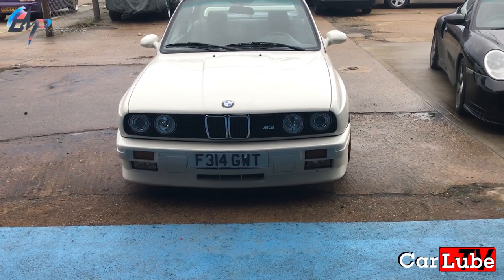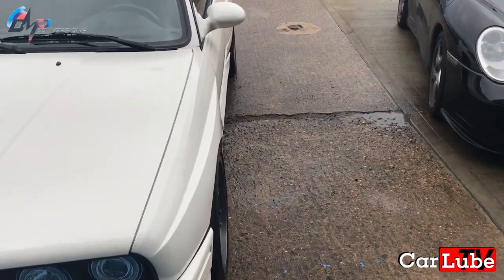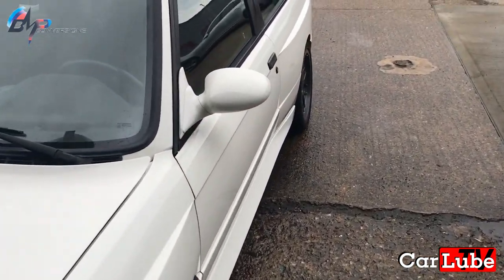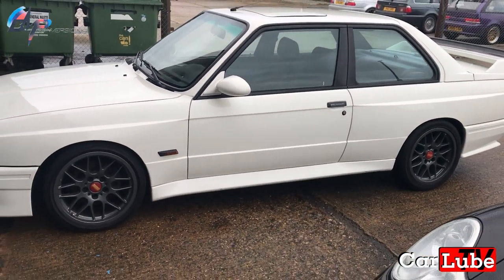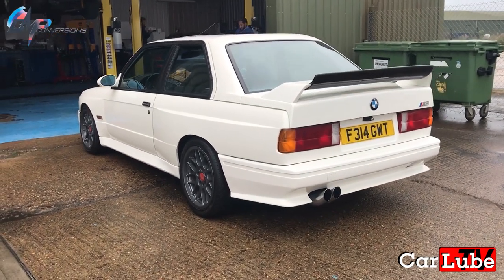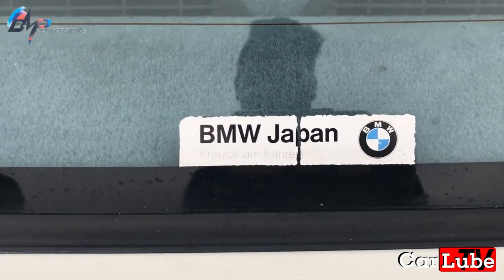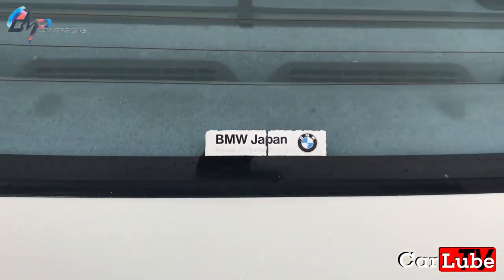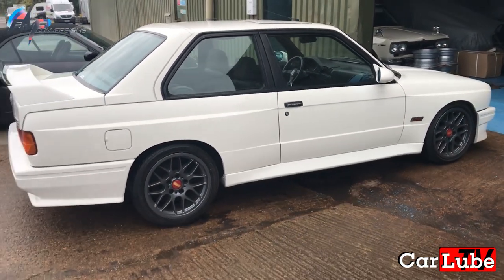So we've got a genuine M3 sitting here right now — why is this here, what's happening with it? This is a customer's car; he's buying several cars for investment purposes — nice cars that are going up in value. To go up in value as much as he wants, they've got to be original. He's bought this as an investment — it was originally a Japan import, and it's a very clean car. It's never had an accident and there's no rust underneath — not one piece of surface rust.